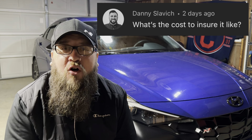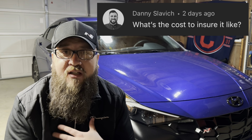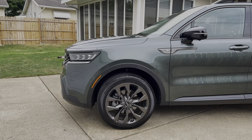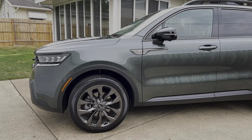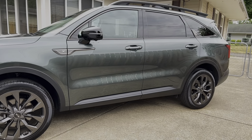Danny was asking: what does it cost to insure this car? It's actually not that expensive, at least not for me. My insurance has actually dropped a little bit over time. Between this and my 2021 Kia Sorento X-Line, I only pay about $130 to $133 a month for both cars, fully covered. That's going to depend on where you are, how old you are, and what your driving record looks like. I'm 36 and I have a really clean driving record, and so does my fiancée, so we get pretty good rates because of that.